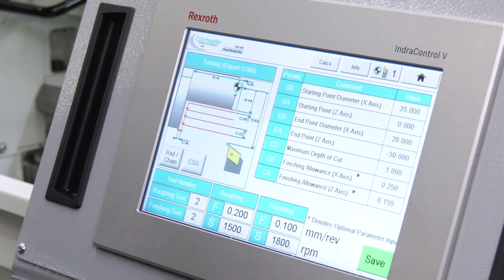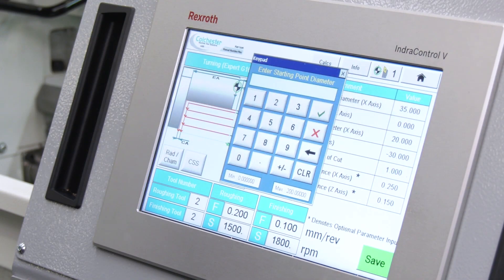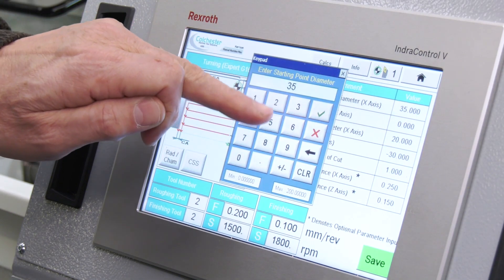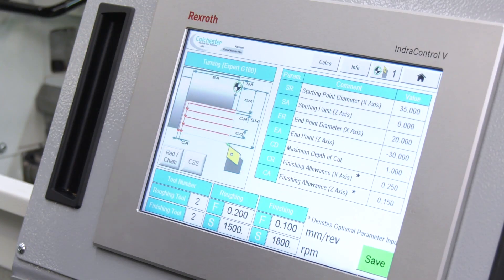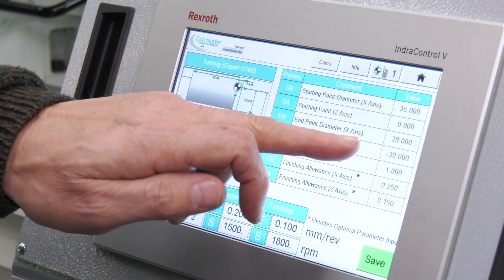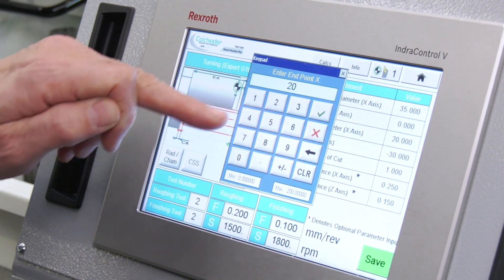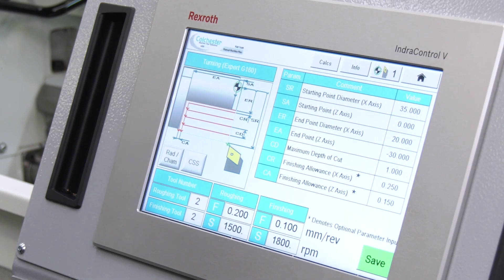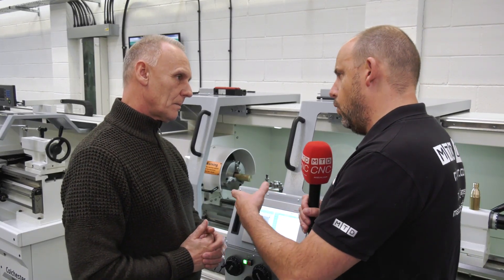Looking at the threading cycle, it's the same format. You're looking at starting point diameter in X, which is your thread diameter; starting point in Z-axis, which might be zero or a minus figure if it's further along the shaft; end point in Z-axis; thread pitch; thread depth; and depth of first cut or number of cuts - so you have a choice on what you want to do.